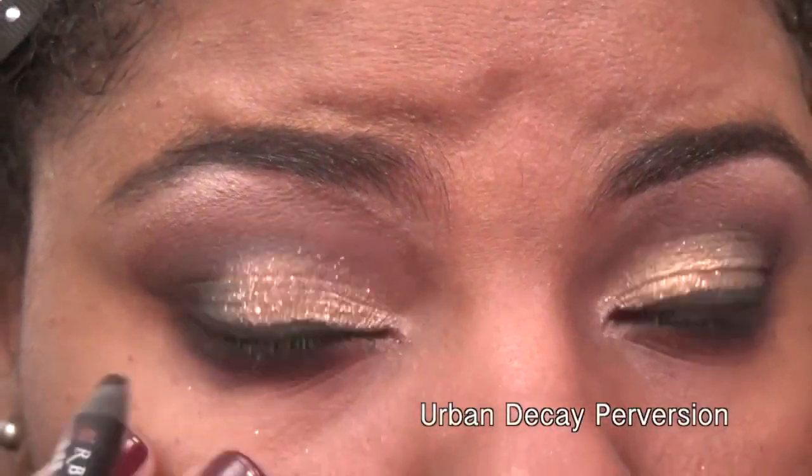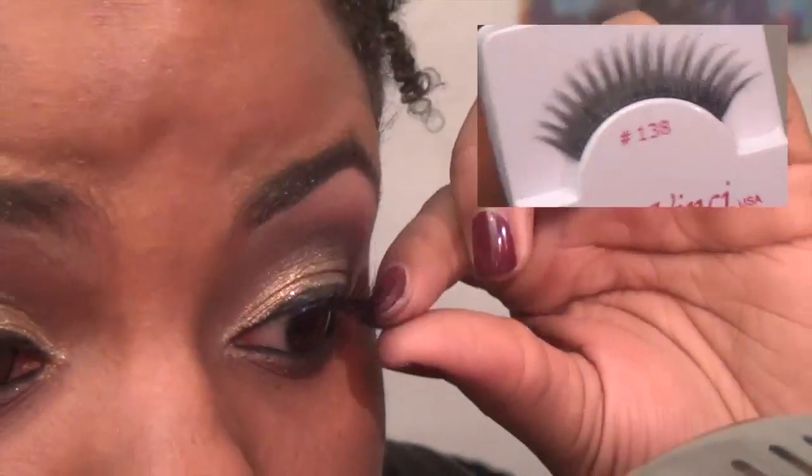Also take a black pencil and line your waterline. I found these lashes in a local store — they're DaVinci number 138.